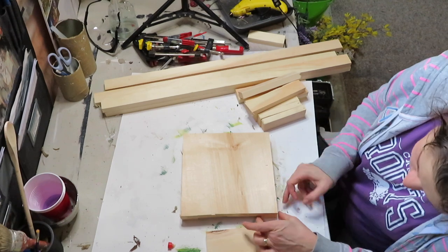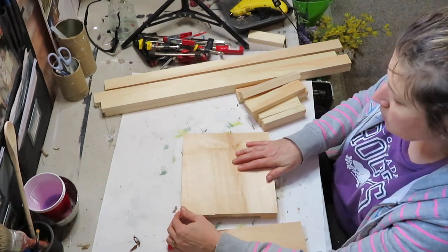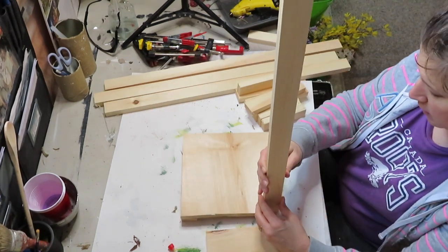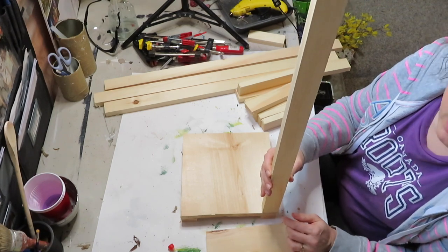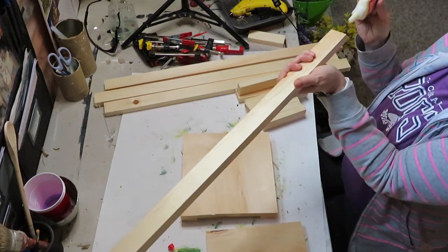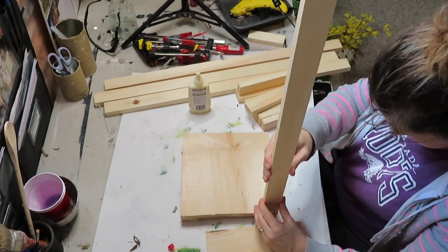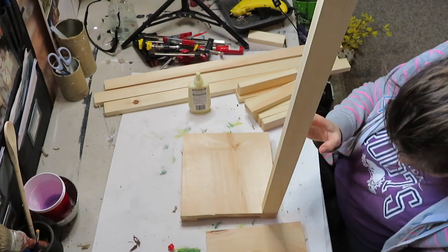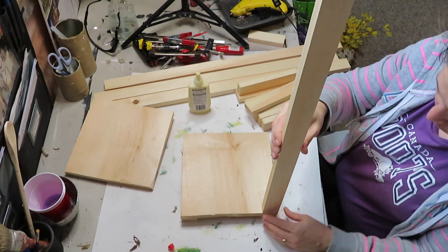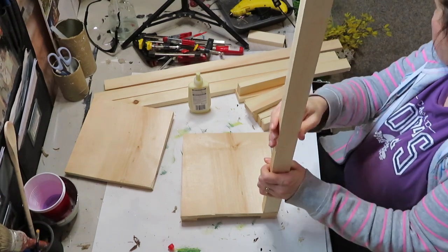Hi guys and welcome to my channel. My name is Sonia and you are watching Domestic Diva. Today I will be making a lantern — quite a big one. I wanted something to put out on my front porch for spring, summer, and fall, and all the ones I was finding at the store were well over $100 with this size.